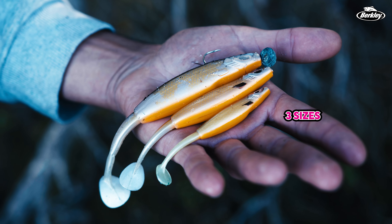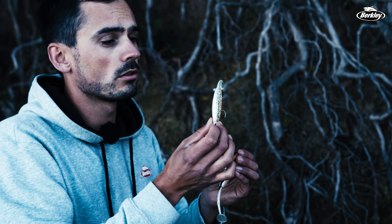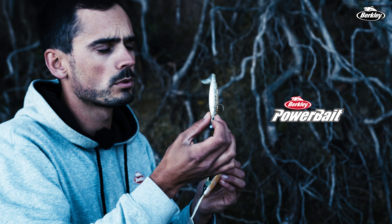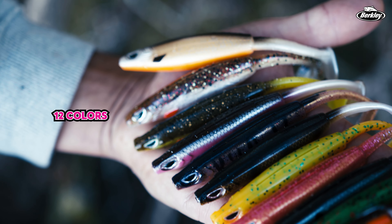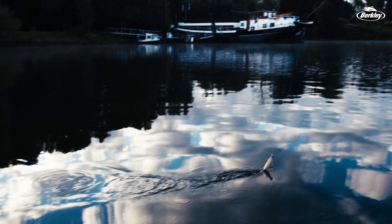It comes in three different sizes: the 9cm, 12cm, and 15cm. It's made out of environmentally friendly Powerbait scented super soft plastic. Available in 12 different UV reactive colors, both natural colors and bright color patterns.